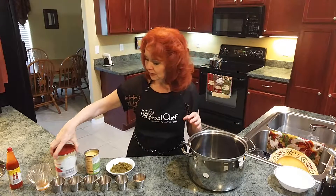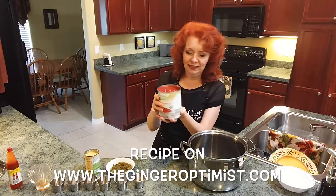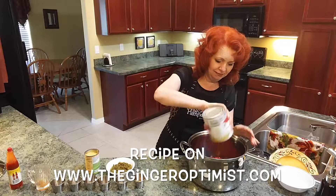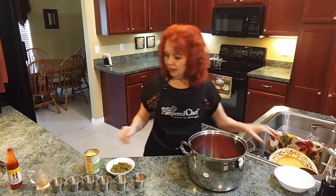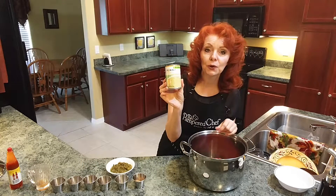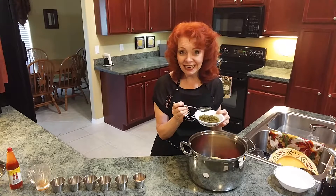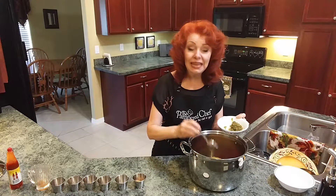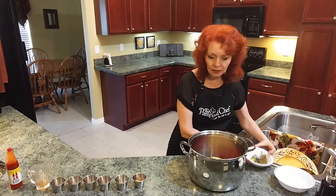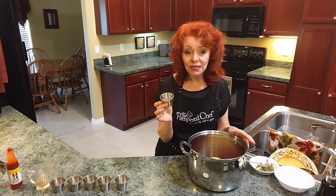Now I'm going to put in the rest of the ingredients. I'm adding a can of diced tomatoes, then a can of Fit and Active cream of chicken soup, and crushed jalapeño peppers — my family loves a kick to their food — so I'm going to do three heaping tablespoons of the crushed jalapeño peppers.